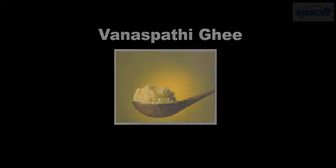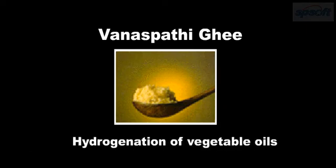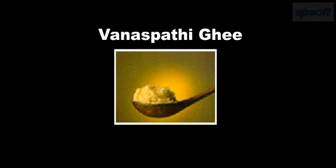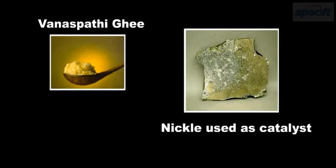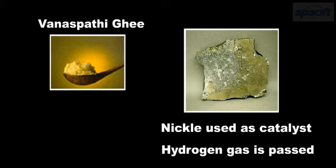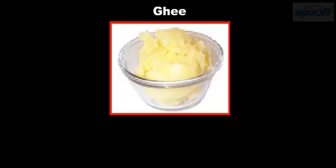Detecting adulteration in ghee. Vanaspati ghee is manufactured by the hydrogenation of vegetable oils. In the process of hydrogenation, nickel is used as a catalyst and hydrogen gas is passed. By this process, unsaturated oils become saturated. At certain times, people who sell ghee add Vanaspati ghee to pure ghee and sell it to increase their profit.